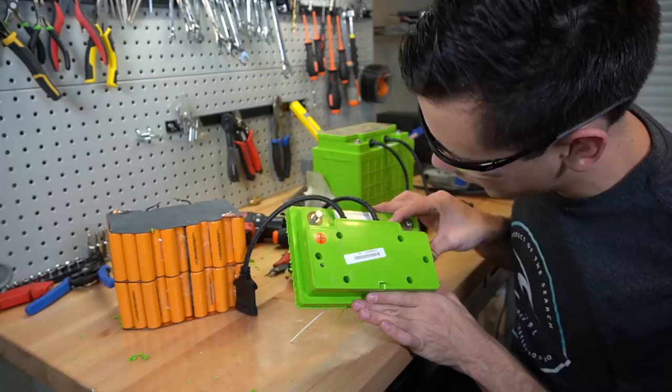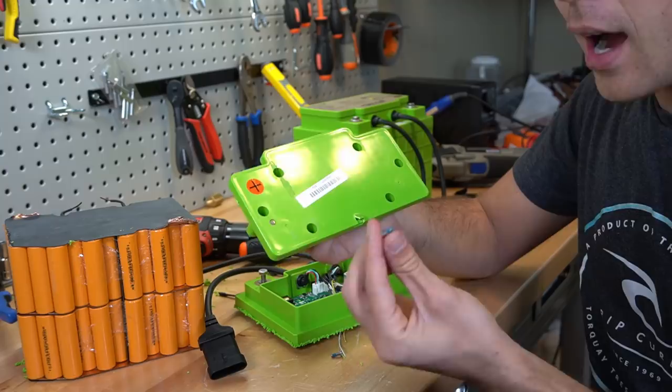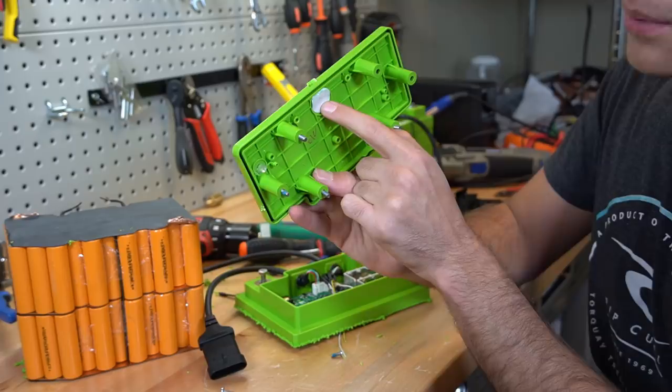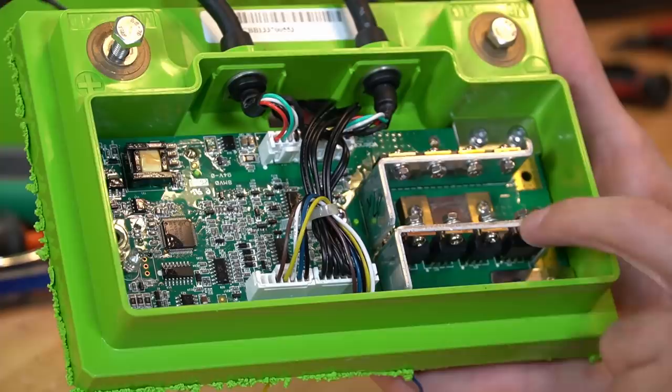First I removed the sticker and now we have some bolts to access. What's cool to see is that this top cover plate has high quality steel screws and every single one of them is Loctited, and it feels like they were torqued down as well. There's also a vent right here — if moisture gets in, it has a place to escape. And here is the BMS — we have a couple of MOSFETs, a heat sink, and a shunt.